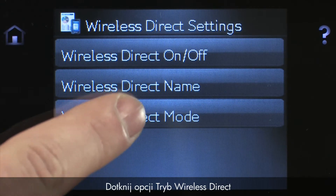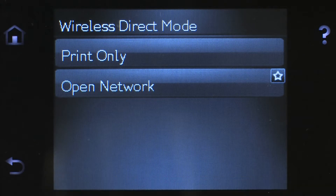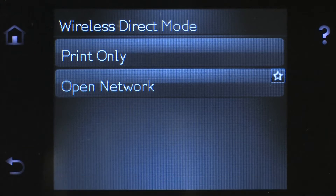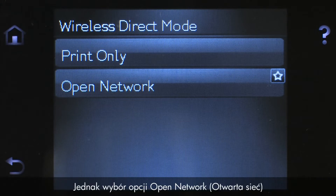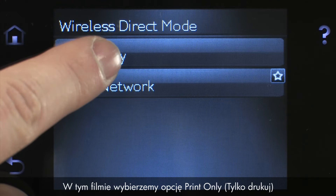Touch Wireless Direct Mode, and then touch Print Only or Open Network. The Print Only option allows mobile users to access the printing function of the printer. The Open Network option allows mobile users access to the printing function, as well as other printing features such as the EWS. However, choosing the Open Network option might require additional security precautions, such as password protection. For this video, we'll select Print Only.